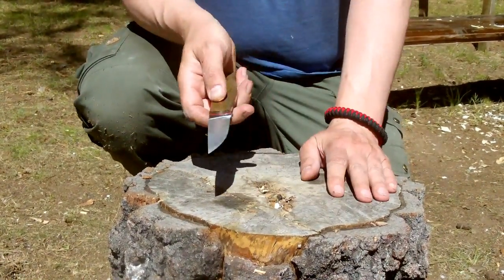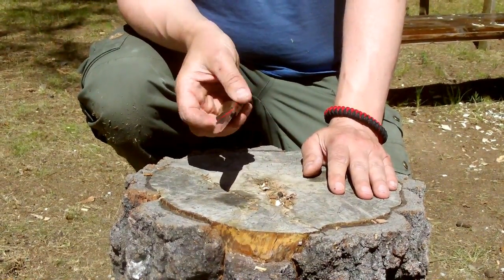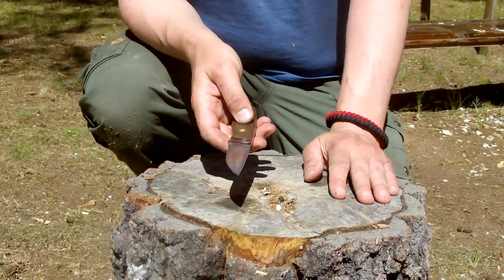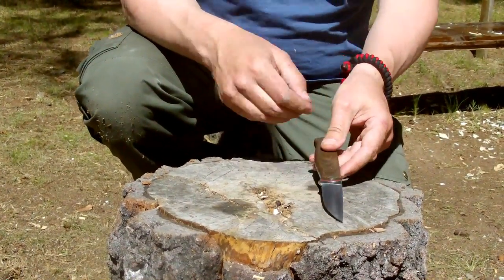This is the smallest knife I'm going to test this time, but it is just a beautiful knife. You have it nicely in your hand and it has just been marvelous to work with.